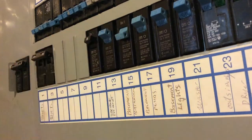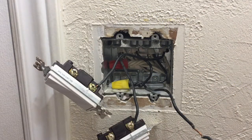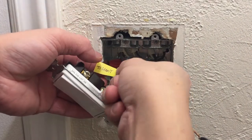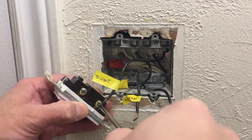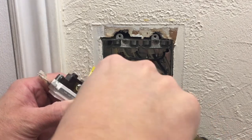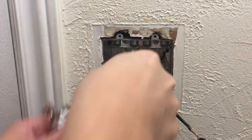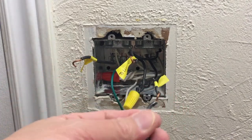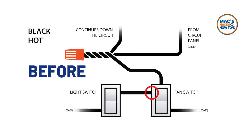Now that the power is off at the circuit panel, we can move forward with our connections. Another thing you could do to make sure you don't get your wires mixed up is to make labels. Now we're ready to do our electrical surgery. My preference is to always connect to the existing pigtail, so I'm cutting the original wire that powered both switches right after the first terminal.